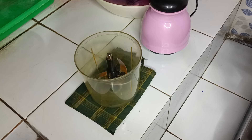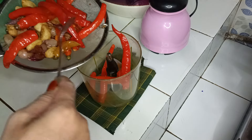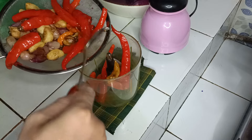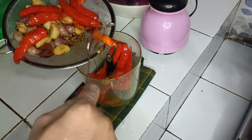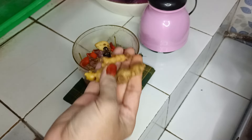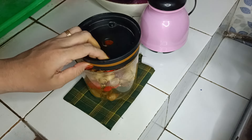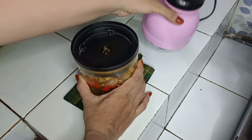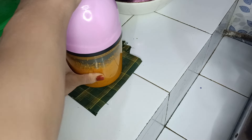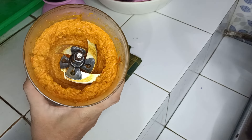Selanjutnya kita haluskan bumbu yang tadi sudah digoreng ya. Kita masukkan dalam blender. Jahe, kita masukkan. Kunyit. Ini nggak saya kasih air, juga nggak saya kasih minyak goreng, soalnya kan tadi bumbunya sudah digoreng. Ini bumbunya sudah halus.